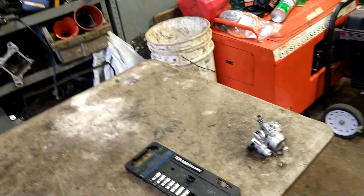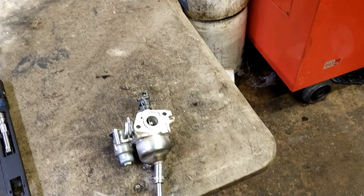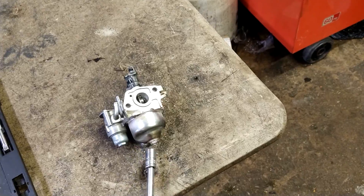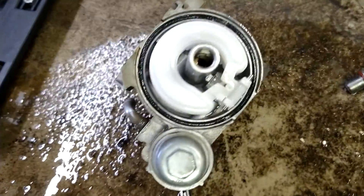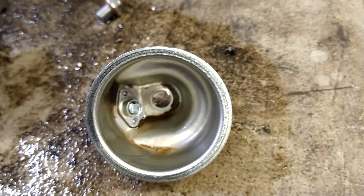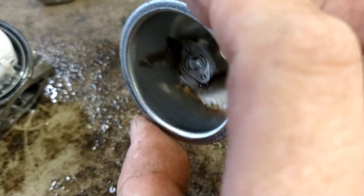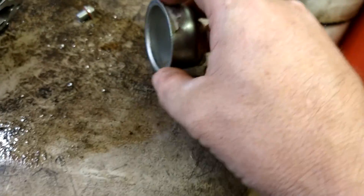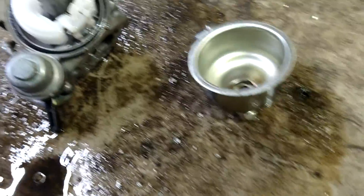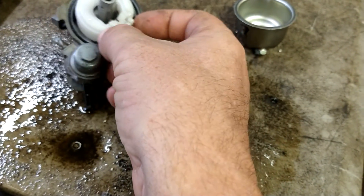Use a 10-millimeter to take off the bowl bolt — not the drain bolt, the bowl bolt. Take that off. It looks very clean inside, but look in the bottom of the bowl — there's all this sediment, sand-looking stuff. That's been getting sucked up into the jet and leaning it out. Got the bowl bolt and bowl off.